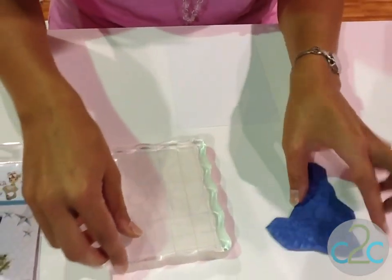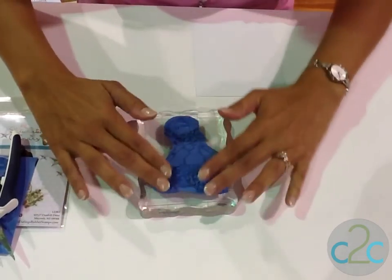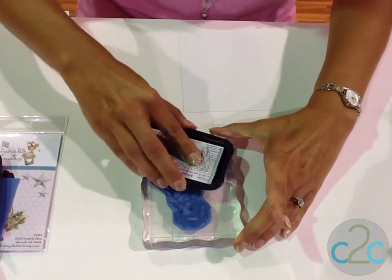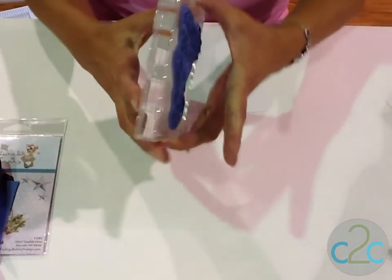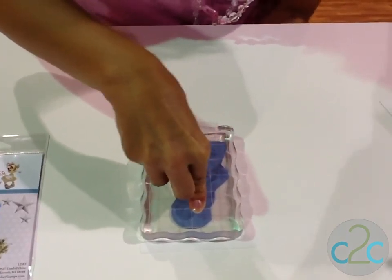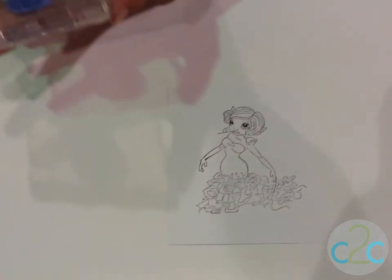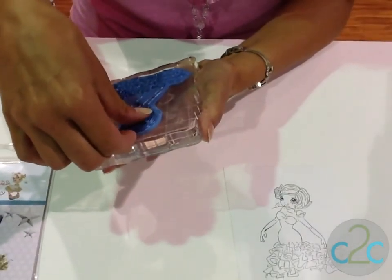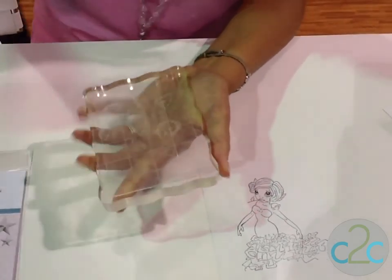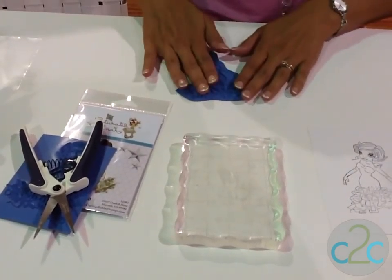You're going to take your acrylic block, which will have some sort of reusable adhesive on it. You can apply the stamp to it so that it stays on. I'm going to ink it up. You'll get a fair amount of ink on it, and stamp it onto whatever paper you like to work with. Here's my stamped image. I'm going to clean my ink up very gently — you can use a baby wipe, or just a paper towel dampened with some water. You can peel it off your reusable adhesive, reapply the film to protect it, put your stamp in your stamp drawer, and you're good to go.